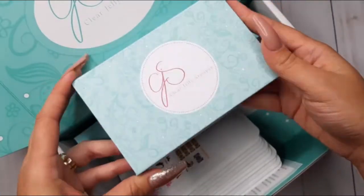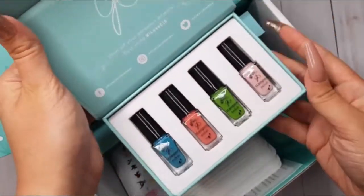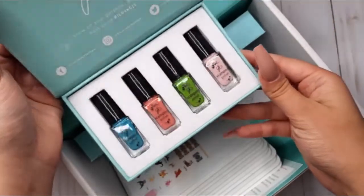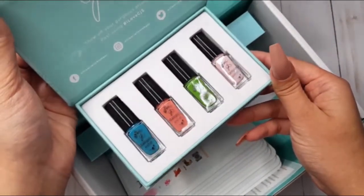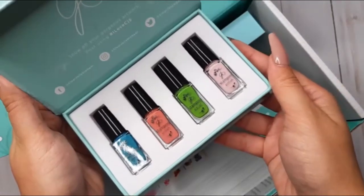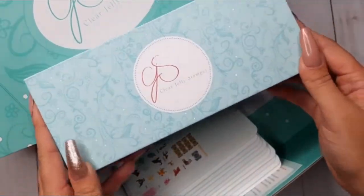Then we have such a cute polish kit — this one is called Summer Starter. I truly don't believe the camera does justice to the vibrance of these colors. You should really see them in person.